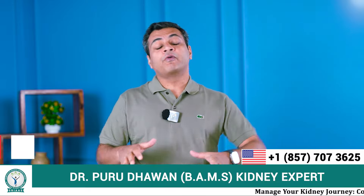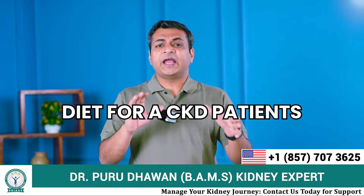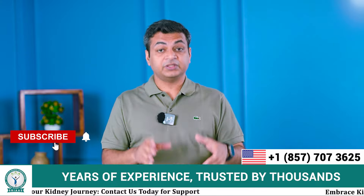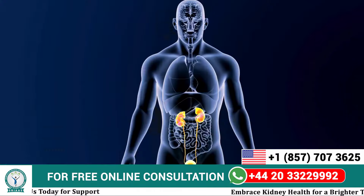Hello friends, my name is Dr. Purudhavan. Today in this video we are going to discuss diet for a CKD patient, because diet plays a very important role in the treatment of CKD — it's almost 50% of the treatment. With the help of diet we can control the internal environment in the CKD patient: we can control creatinine, urea, sodium, potassium, and fluid.